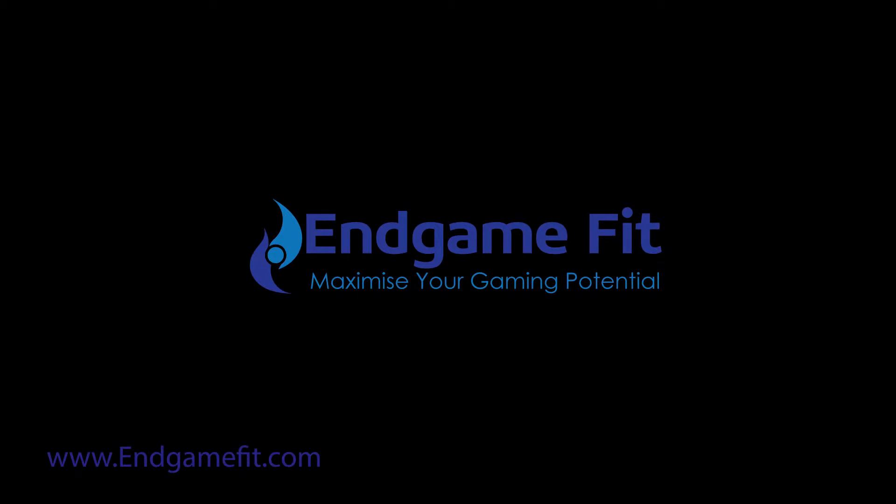This is just one video from EndgameFit. We cover several different areas including neck care, back care, postural awareness while gaming, the psychology of gaming, cardiovascular fitness for gaming, diet, nutrition and hydration, eye function and health, and lastly hand care and dexterity. Simply go to endgamefit.com where you'll find further information about these areas and also the links you'll need to download the available ebooks covering these topics.